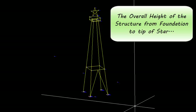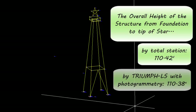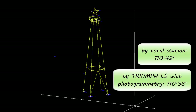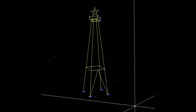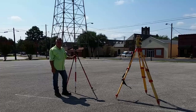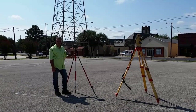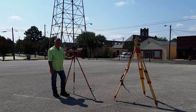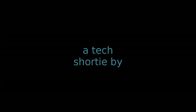Perhaps most impressive of all, the overall height of the structure from foundation to the tip of the star: by total station, it was determined to be 110.42 feet; by Triumph LS with photogrammetry, 110.38 feet. I probably won't be able to completely retire the total station just yet. But with the portability of the Triumph LS and the accuracy I'm able to achieve with the camera offset feature, I suspect the total station may stay in the truck a lot more. This has been a Tech Shorty by Sean Billings, RPLS.